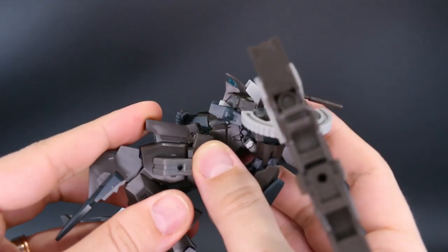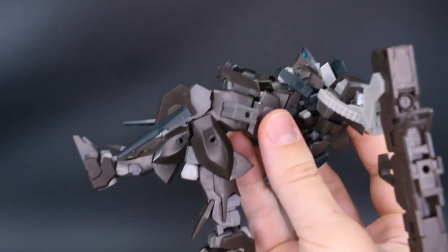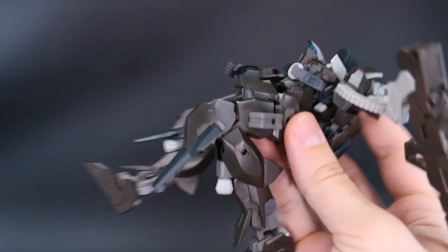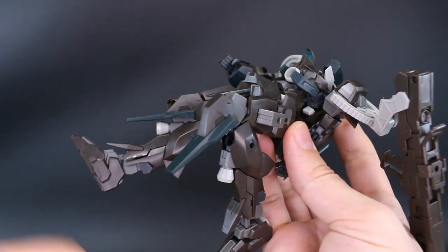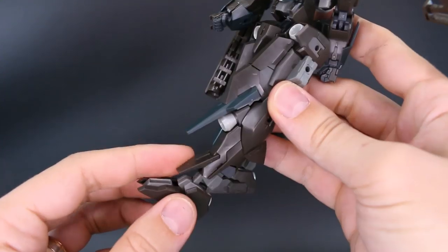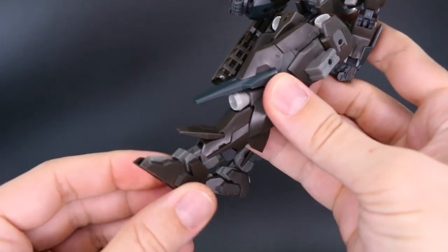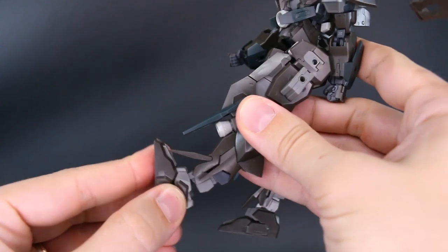The double-jointed knee bends to a little bit more than 90 degrees, but it's going to be stopped a little by some of the armor. Still, you can get a pretty nice knee bend with the separation of the part at the front. The little flap above the ankle also moves up and down a bit.